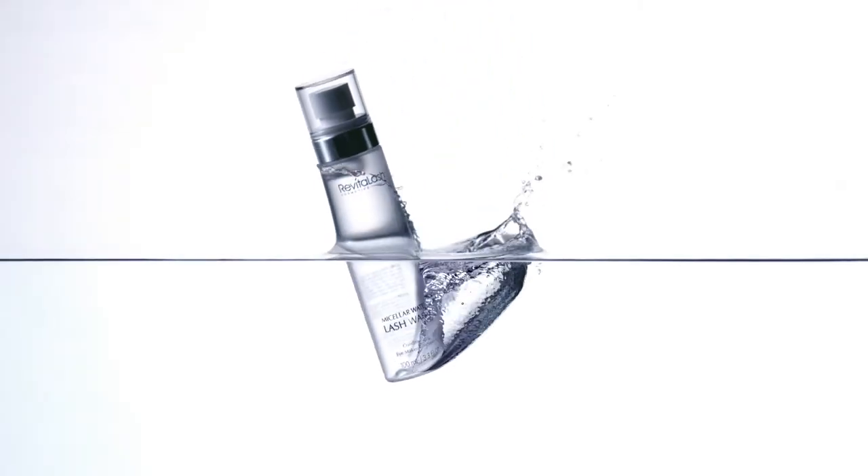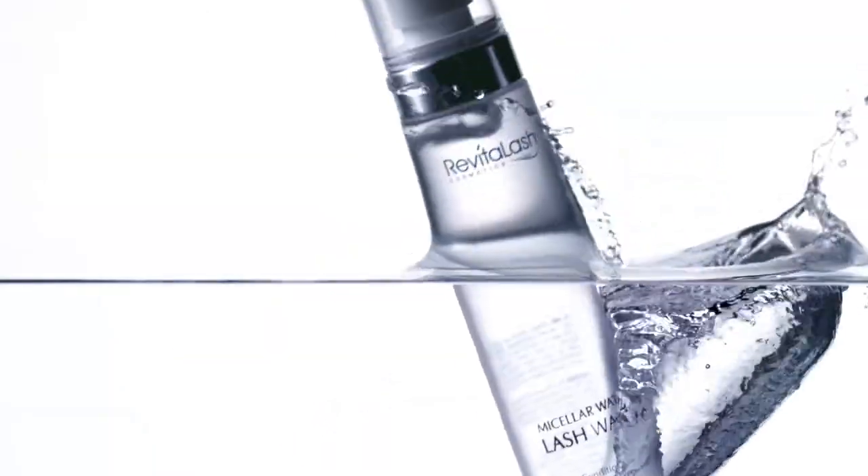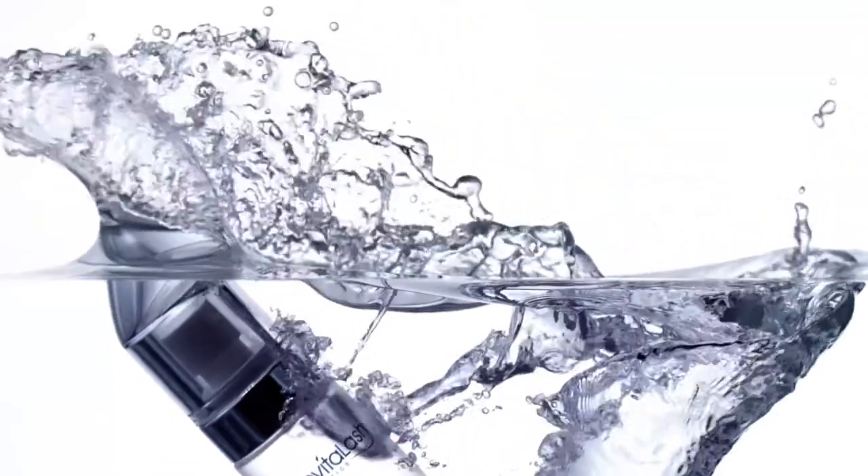Specifically formulated for the delicate eye area, Micellar Water Lash Wash is a gentle, residue-free cleanser to cleanse, condition, and moisturize.